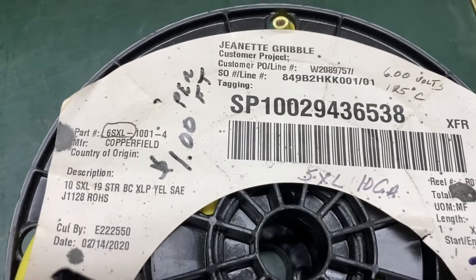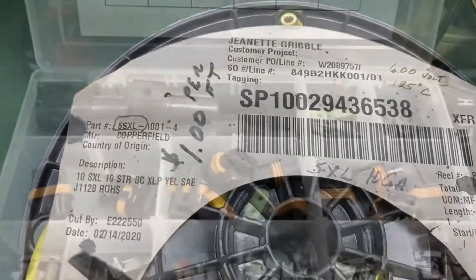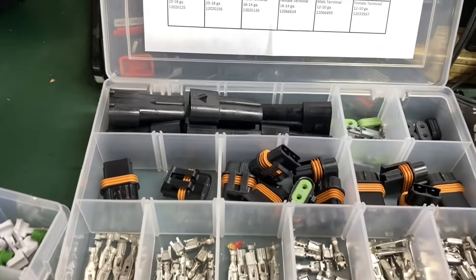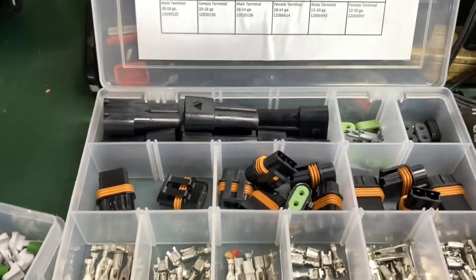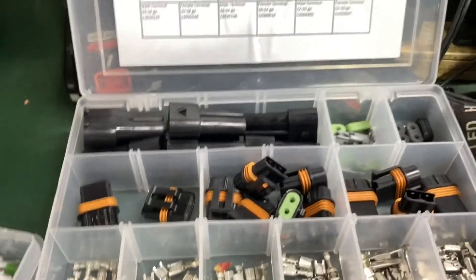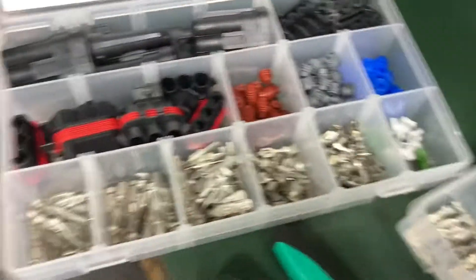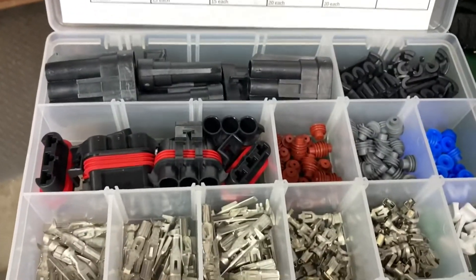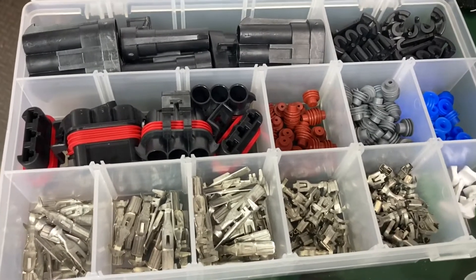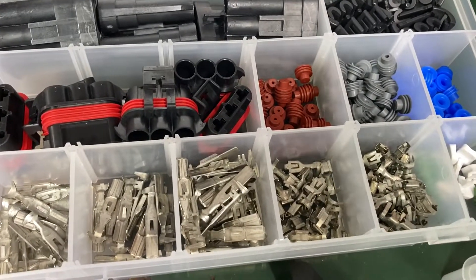I built myself a wiring harness and moved the voltage regulator up to the firewall with a ceramic heat sink underneath it. I spent a little money on the wire and bought a wiring kit with 630 Metri-Pack connectors — definitely got to get the 630s because they're the most heavy duty. I bought the two-wire version for the battery and ground, and the three-pin connectors for the wire going up off the stator.